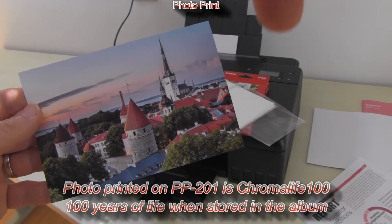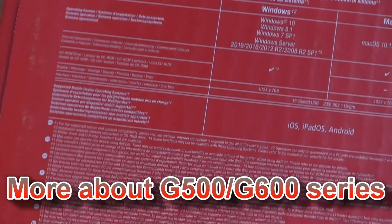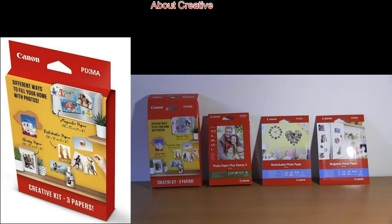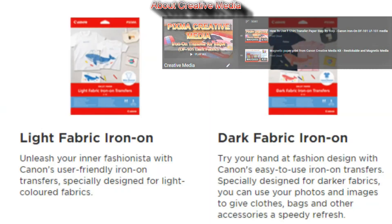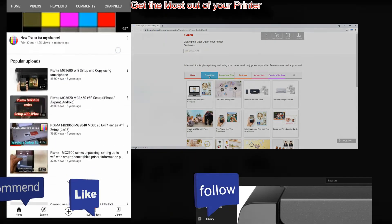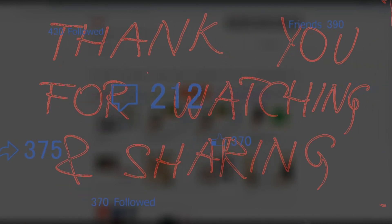My photo has been printed. More about photo printing with this model you will find in video part 7. That would be all in this video — there will be more useful videos about this model. In the description you'll find more links to videos, or in the upper right corner you can find the playlist. Don't forget to like, comment, ask questions, or subscribe and turn on notifications so you won't miss my future uploads. Thank you for watching and sharing, bye!